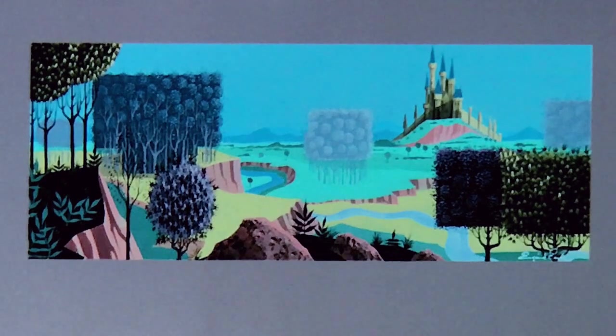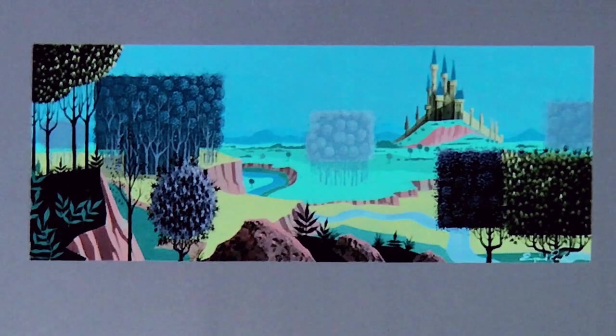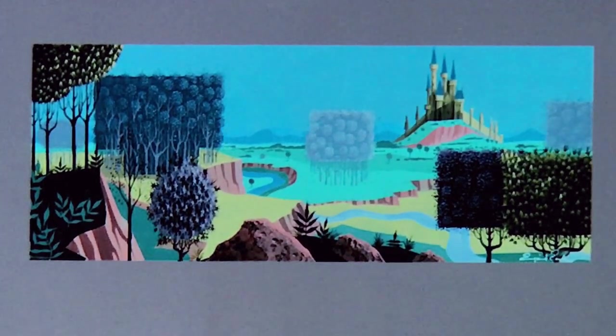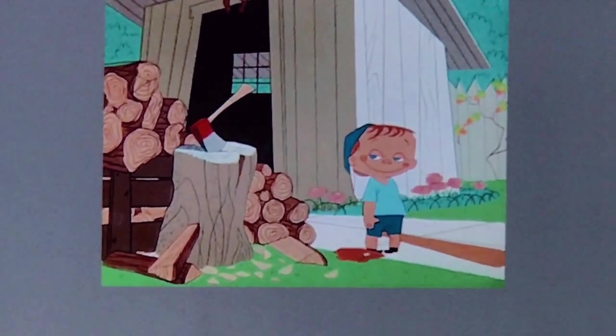This is Eyvind Earle — you can see how it connects back. You have to be out and experience things: if there's a museum thing happening, go see it. Look at the textures, look at the shapes of these trees — I love that they're all kind of squares and rectangles. It's okay to push outside of natural shapes. In animation, that's something you're allowed to do that in other fields you're not encouraged to do. Just be expressive. We love to play with shapes, geometry, and color.